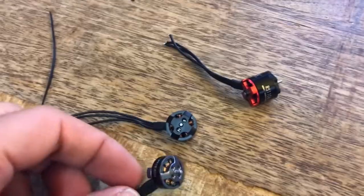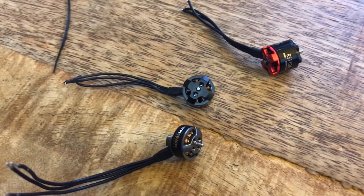Everything about the flight characteristics was just a tad better. Everything was smoother. No complaints at all about performance.